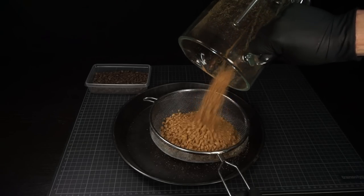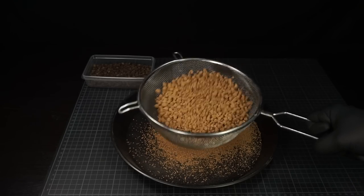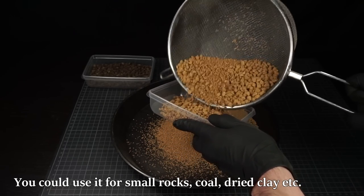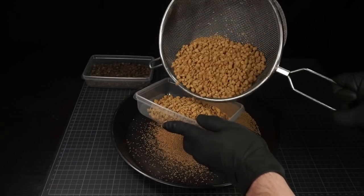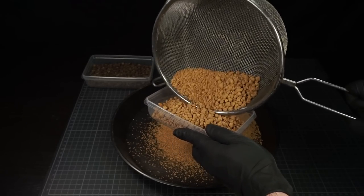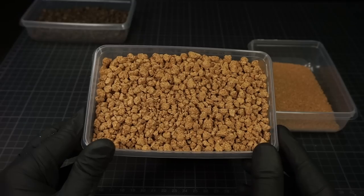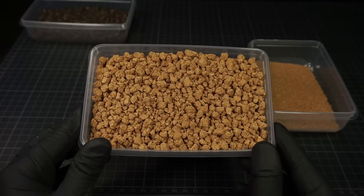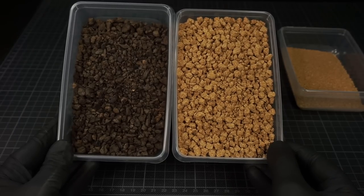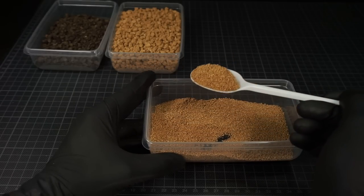Apart from what I'll be using this material for, there are lots of other possibilities in which you can use this material in your terrain making. You can also use the material in your ground cover. With this leftover finer material for example, you can make fine gravel and ballast, or use it in your ground cover scenery.